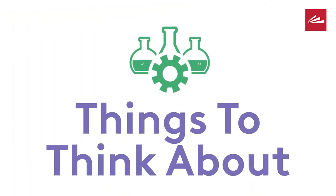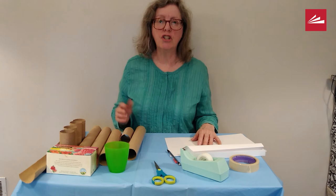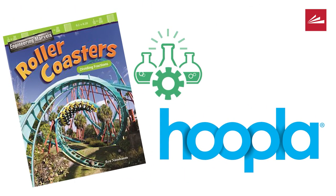Something else to think about: how is your roller coaster different from roller coasters at amusement parks? Be sure to check out our ebooks on Hoopla if you want more information. There are a number of titles and I recommend Roller Coasters by Ben Nussbaum.